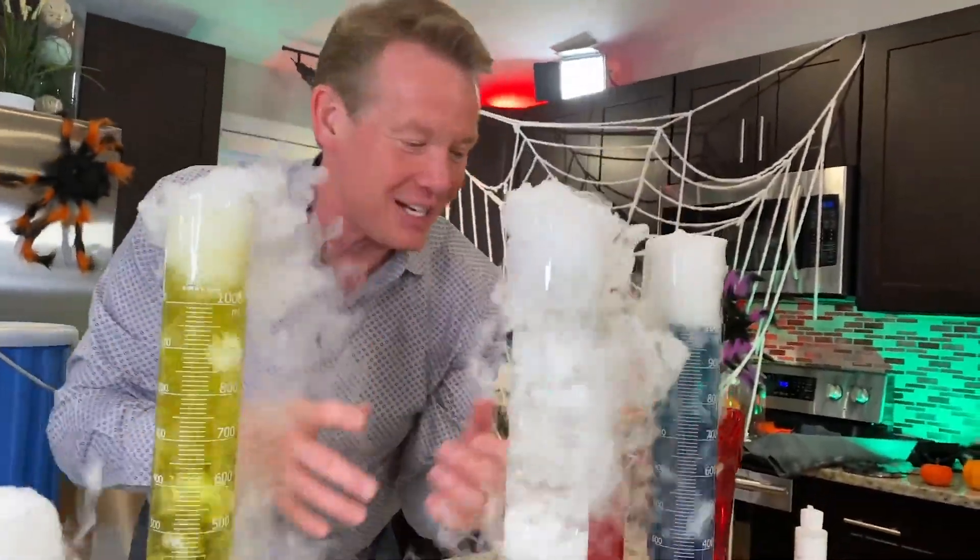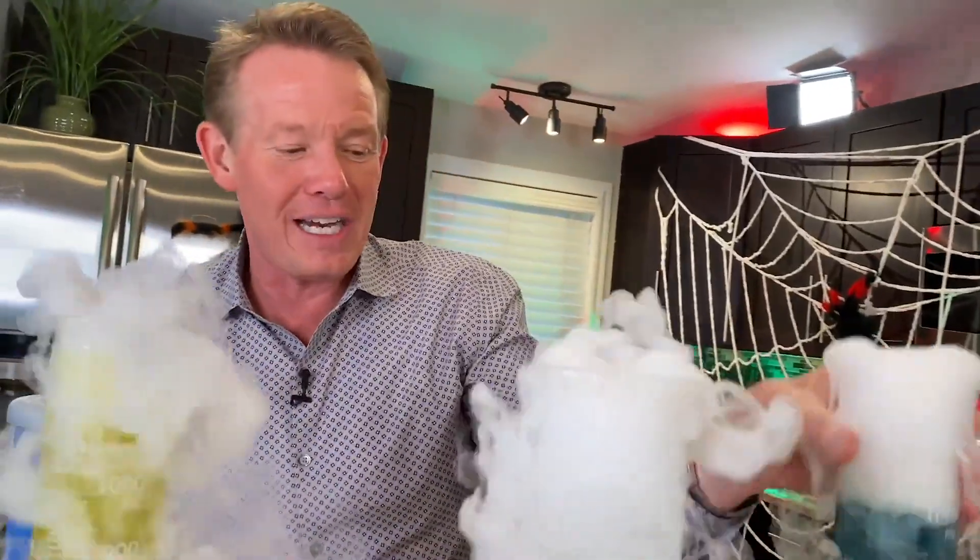It's Halloween science magic. It's easy to do and all you need is just a little carbon dioxide in the form of dry ice. I'm Steve Spangler and this is your Halloween Spooky Science Minute. Tell me that's not cool.